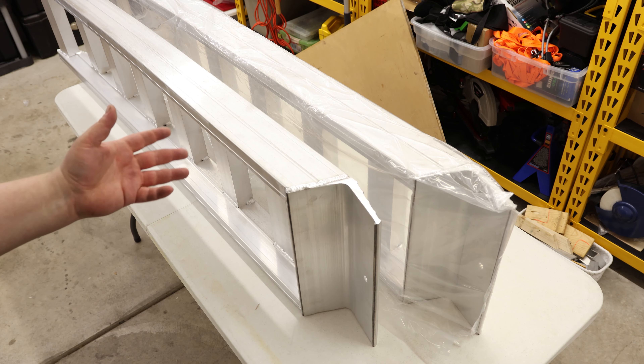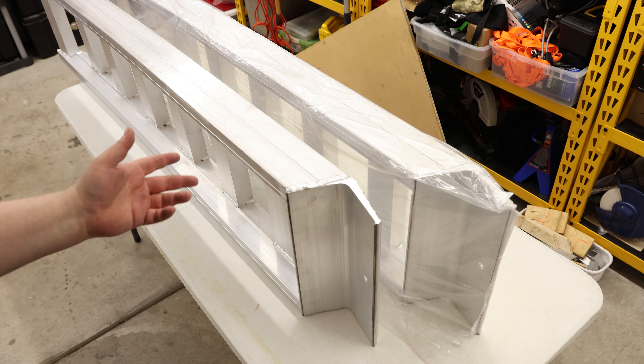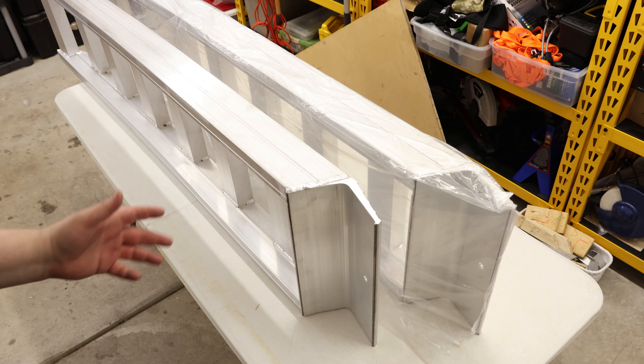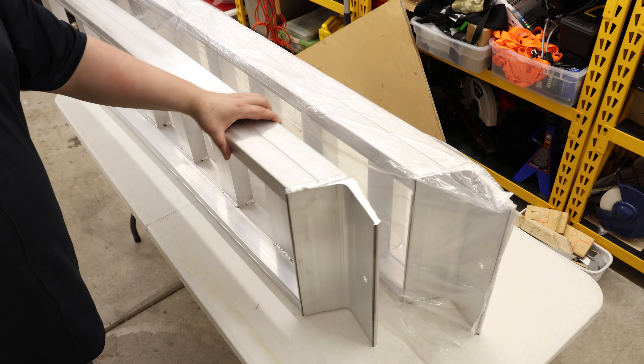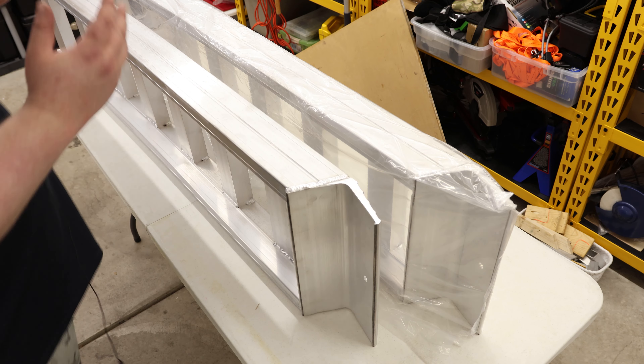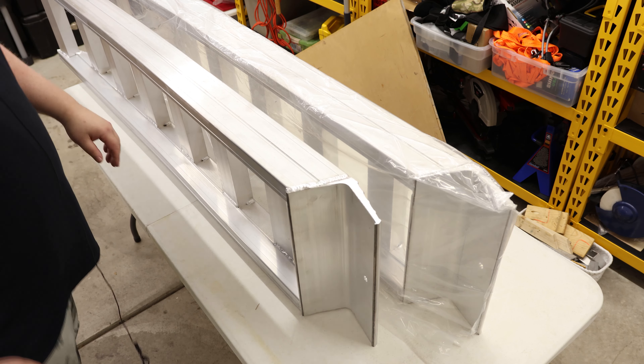To put that in perspective, an F-150 pickup is rated for 3,325 pounds of load — and that includes the people sitting inside the car driving it. So what that means is one of these ramps by themselves can hold more weight than an F-150 pickup. So anything you can put in the back of that truck, this is going to be able to support.